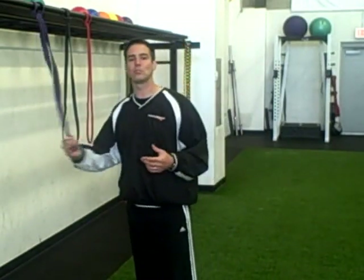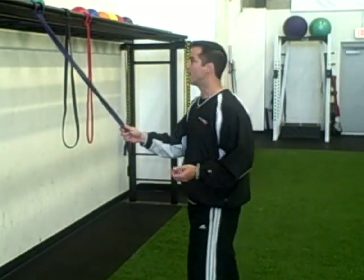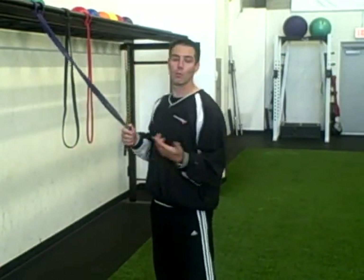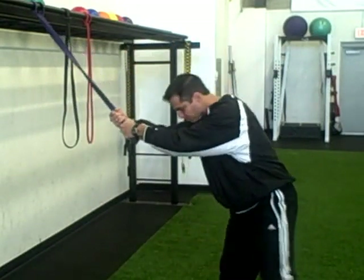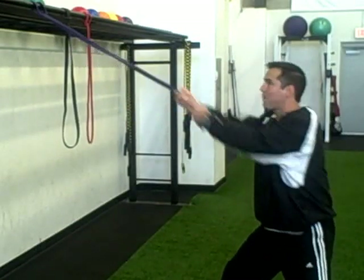What I want to talk to you about is using resistance training bands or resistance bands. What we like to do to introduce pulling to all of our athletes is what Dave Schmitz, the bandman, calls a rope pull. Just grab one hand over the other, stand back, and start pulling.